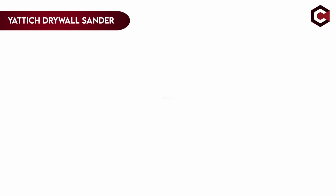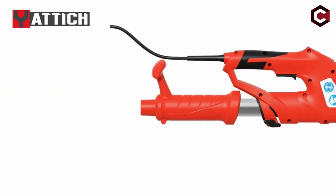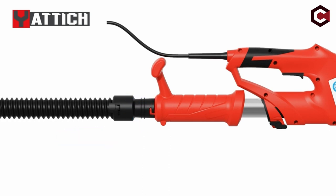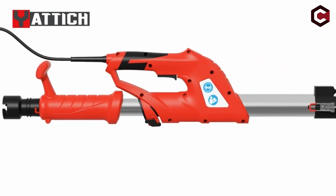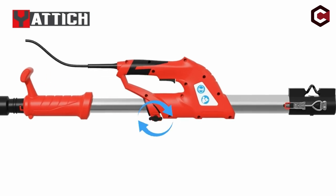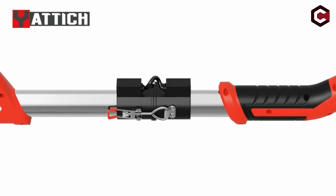On number 5: Yattic Drywall Sander. The Yattic wall sander is a powerful and flexible instrument that provides excellent sanding results. Its 750W high-power motor has a 7-level variable speed range from 800 to 1750 RPM, allowing users to tailor the sanding effect to their specific requirements. The sander has an aluminum alloy extension rod that extends the handle to 5.5 feet and a twin-hook tension spring to keep the sander's head securely in place.